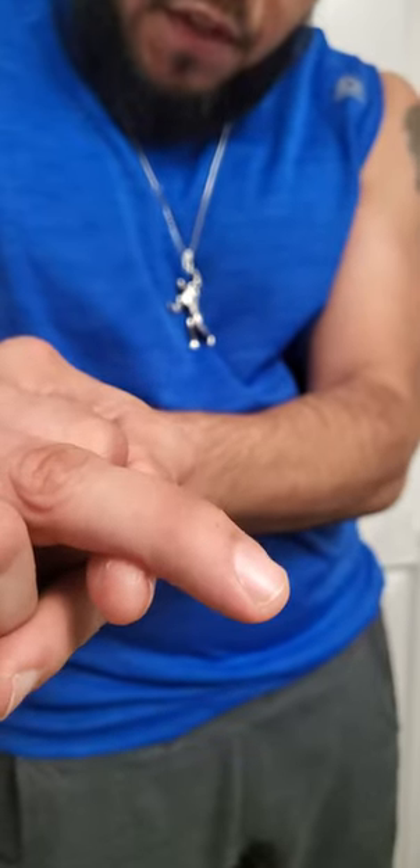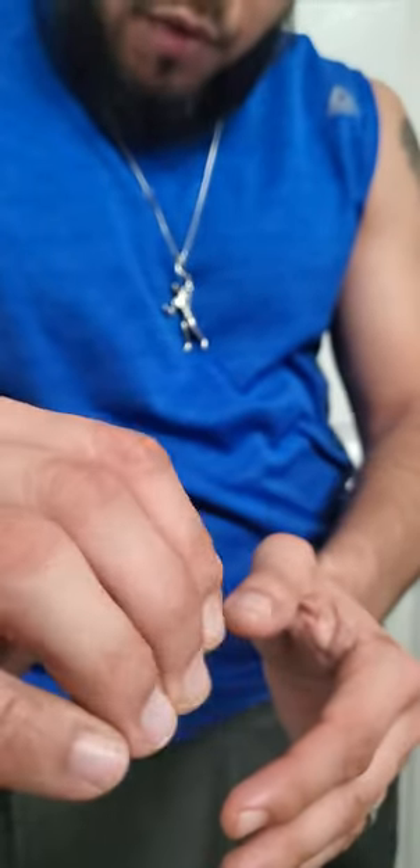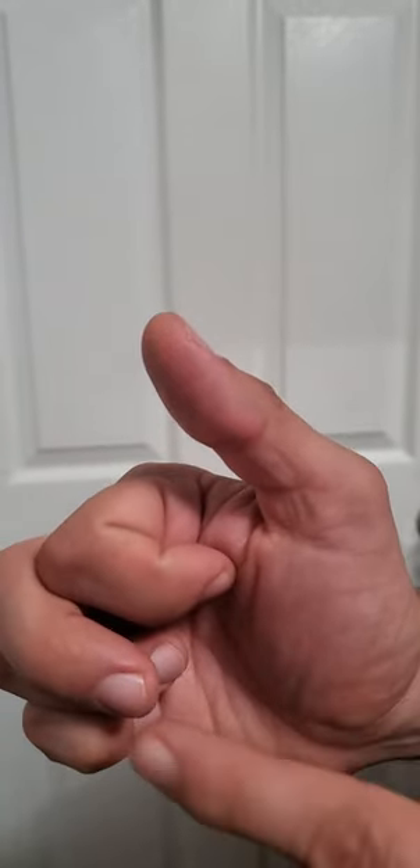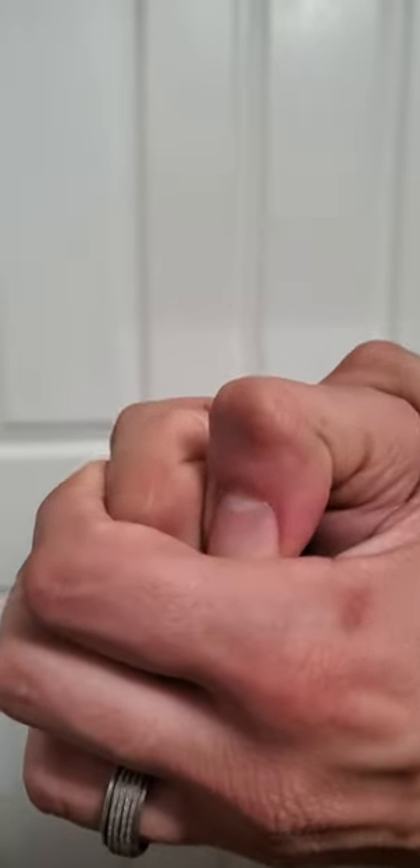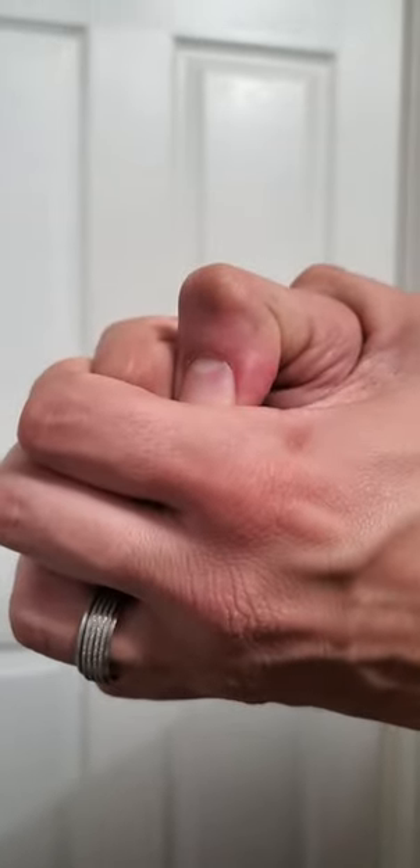Always remember when you close your fist, it may not close all the way — this finger may stick out. So you want to slowly push it in. It's going to hurt, but after a few weeks you'll get it in more and more. Once you're able to do that, hold it for like 30 seconds, three times.